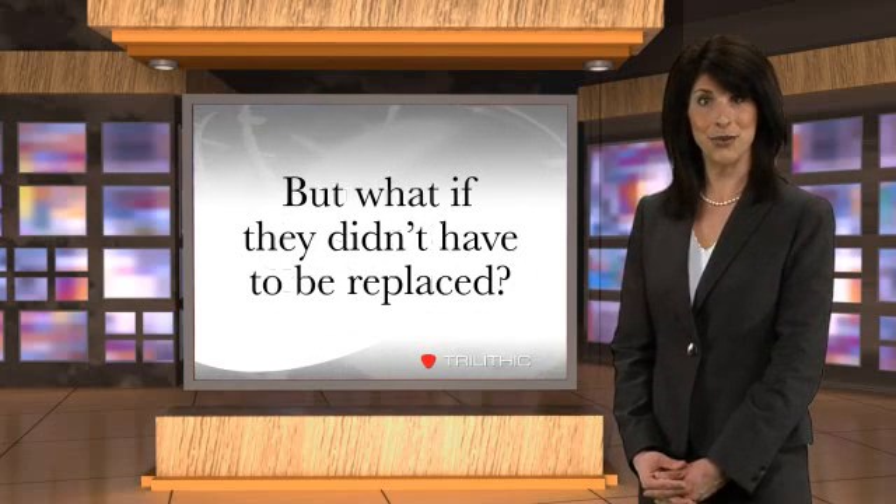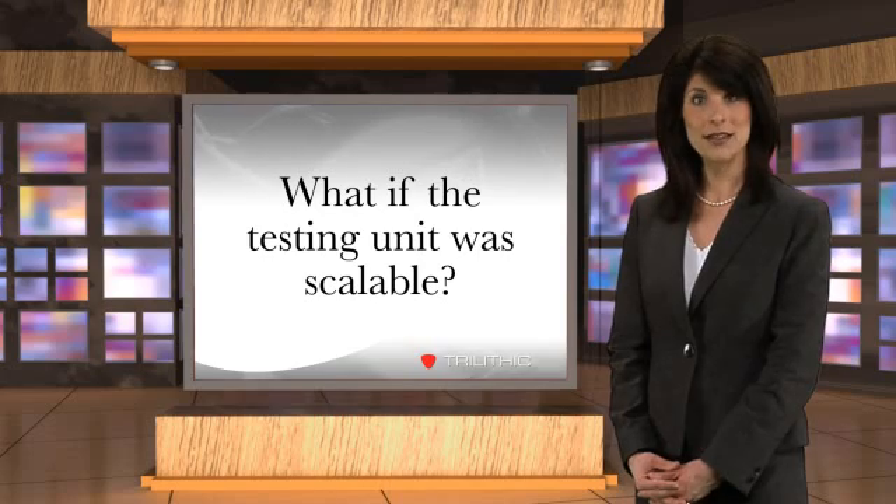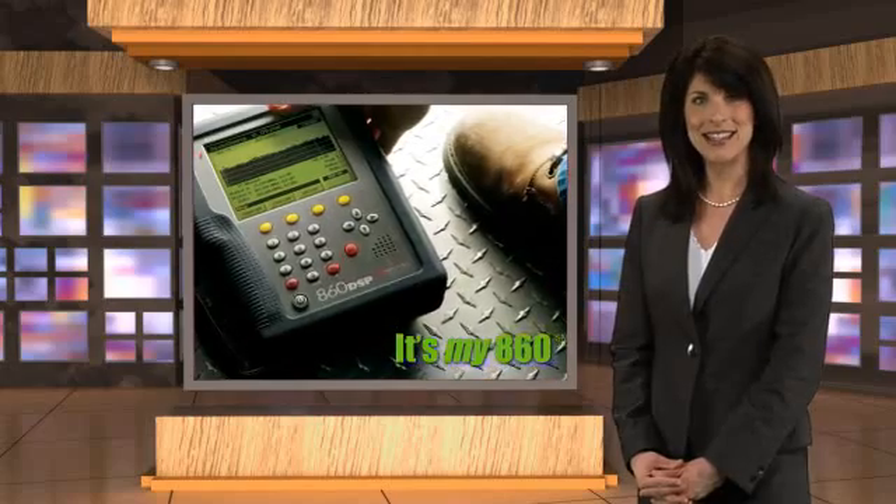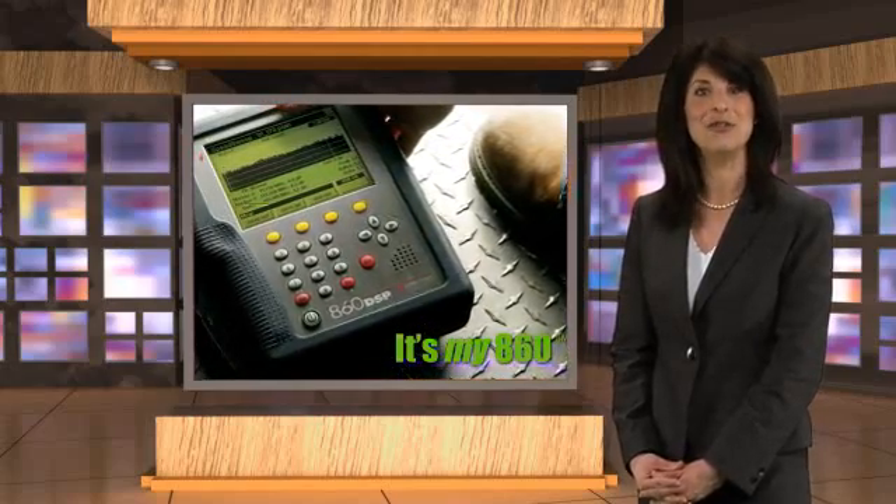But what if they didn't have to? What if their meter's capabilities could just grow with them over the years? That's the concept behind the 860 DSPI Field Analyzer from Trilithic.